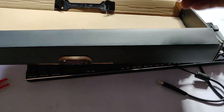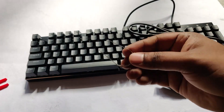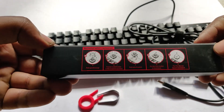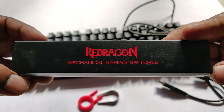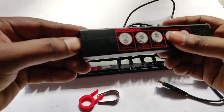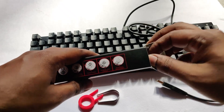Inside the box you also have a smaller box which is a set of extra keys. Let me take it out — and along with that you have another switch remover tool. You use the red one to remove the caps and the silver one to remove the switches. This particular box contains different switch combinations, so they also provide a set of switches you can interchange to see how the feel is.